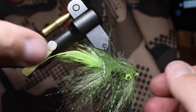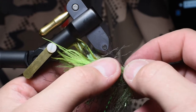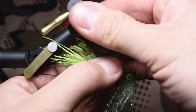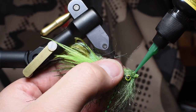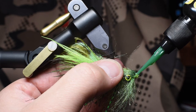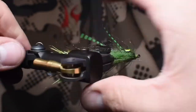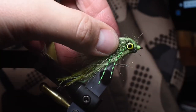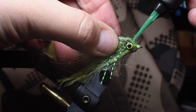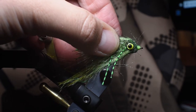Now comes the UV resin. Because these fibers from the dub brush are kind of everywhere, I want to make sure the eyes are visible, so I pull those fibers together between the eyes — not too tight, just a little loose — and I'm going to put some Loon Flow on. I put a drop or two on the thread as well, then cure it for 10 to 15 seconds. Then I rotate it and do the same to the other side, pulling the fibers between the eyes and pushing it back so there's a little hump, and cure that side as well.